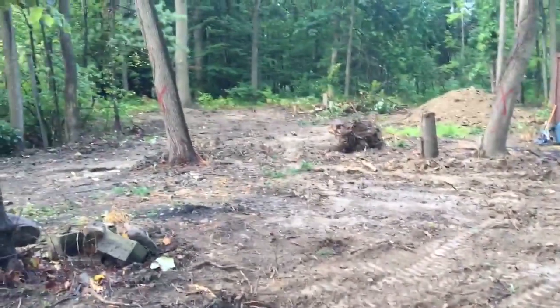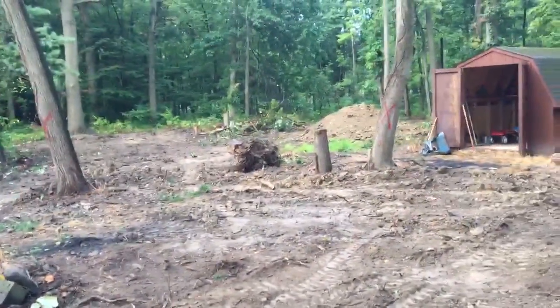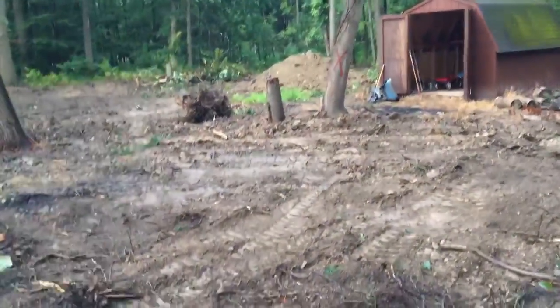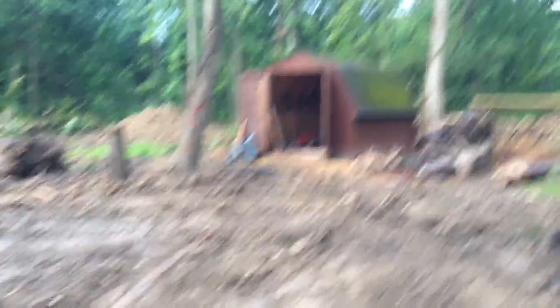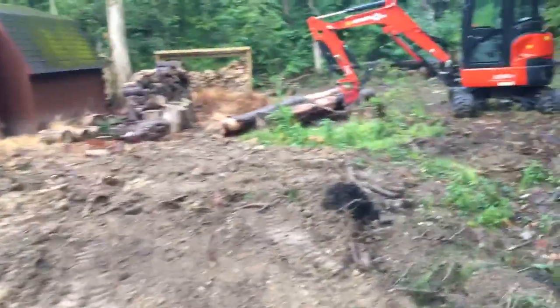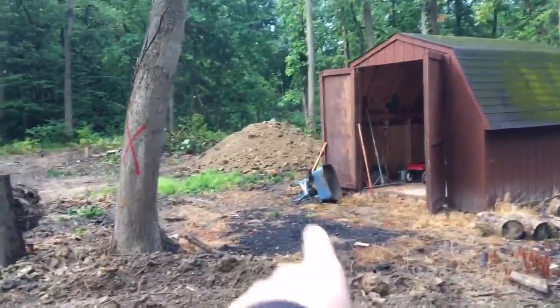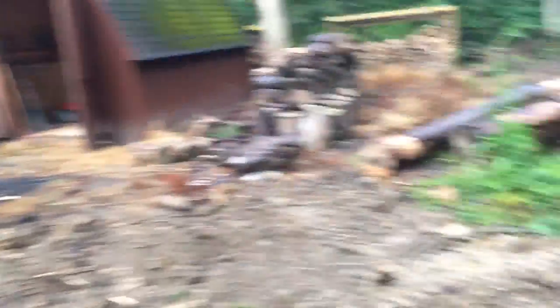So there was a ton of stumps all over this area — you can see there's one right there. We dug a borrow pit on the other side of that dirt pile, filled it with stumps and some other debris, closed it back up, and we're going to use that good soil to spread out everywhere.